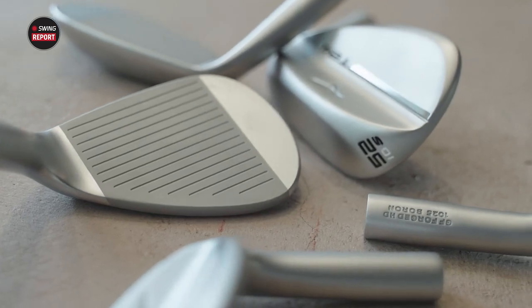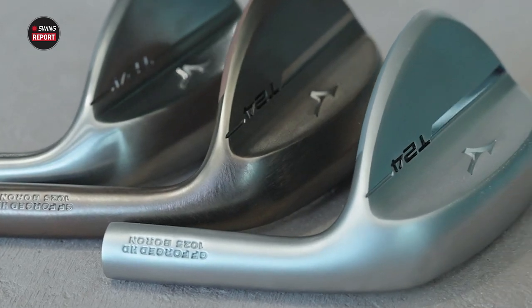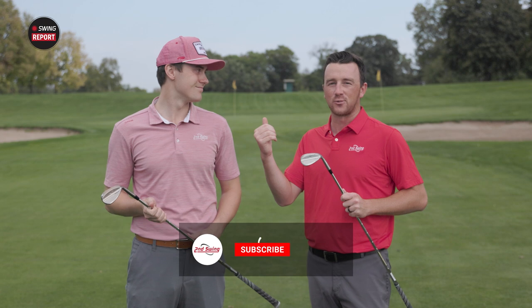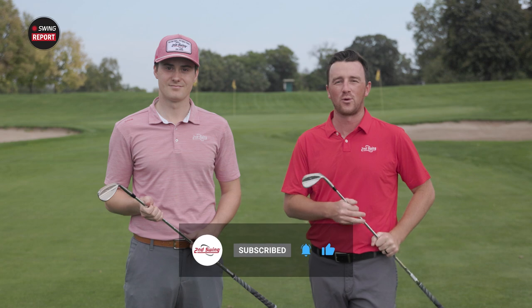Today we're outside on the practice range with the new Mizuno T24 wedges and we're going to review everything about these wedges — the look, the feel, the performance. We've got Michael Geiger here to join us for his feedback and we'll tell you everything you need to know about the Mizuno T24 wedges.